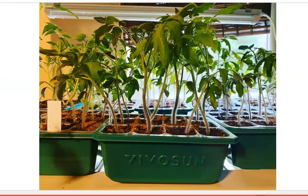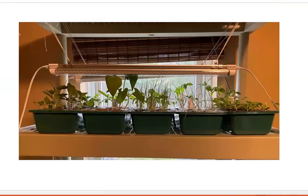Starting your own seeds is a fun and rewarding experience, but it can be challenging without the right tools. This is our fourth year with a home garden, and this year we are using the VivoSun seed starting trays for a number of reasons.